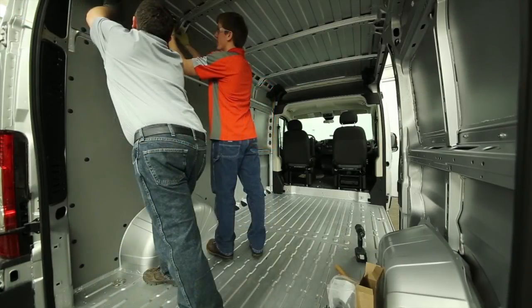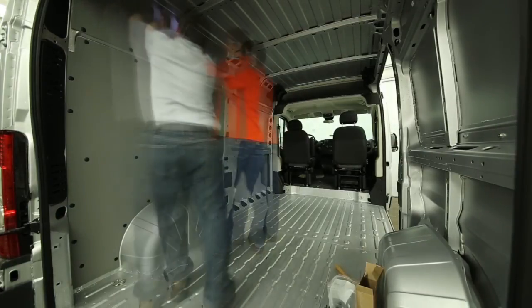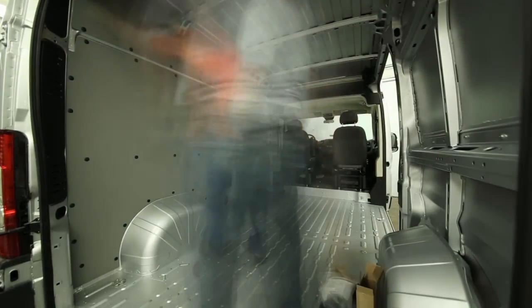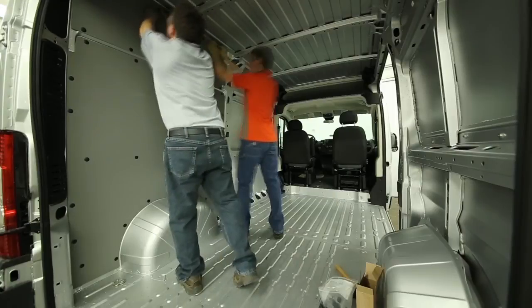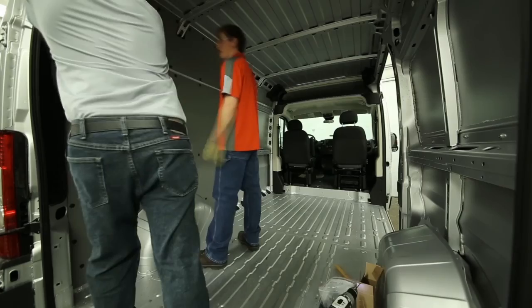Hold the panel in position again and insert the smaller thread fasteners. At this point, you'll need a second person to push in and hold the middle part of the panel so that the horizontal lines drawn previously cross the center of the slots in the plastic panel. While one person holds the panel in the correct position, the other person can drill the upper holes — one-eighth inch pilot holes and then quarter-inch finishing holes. Next, install the smaller thread fasteners in all remaining slot locations.